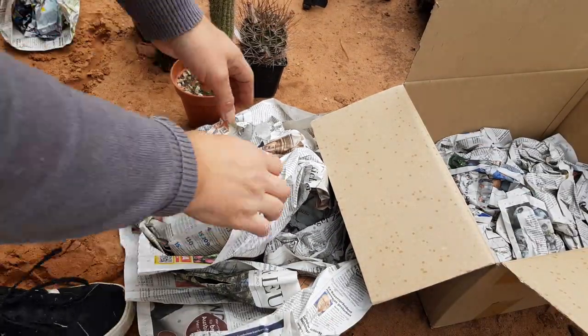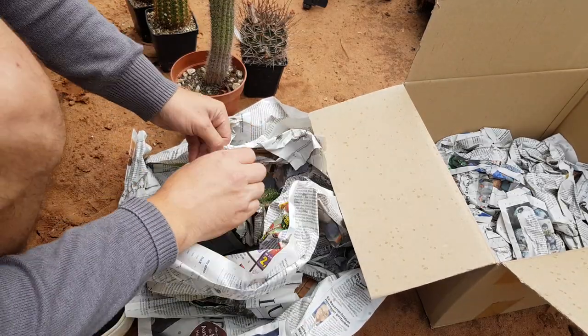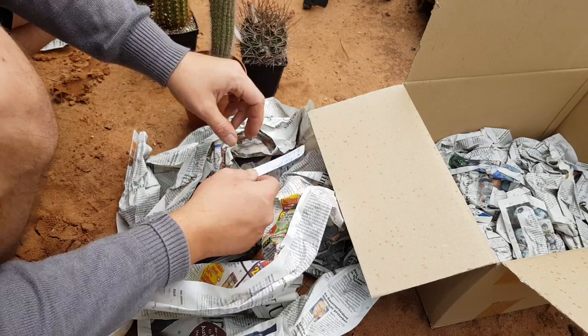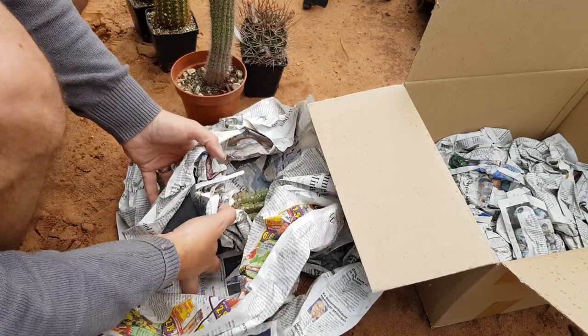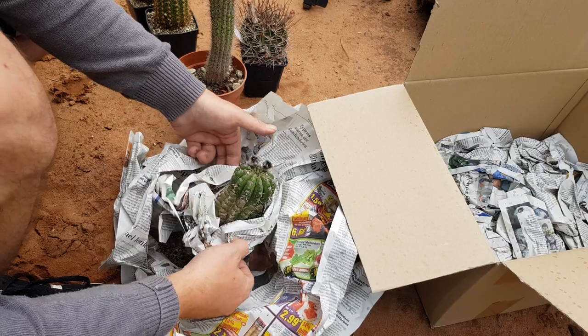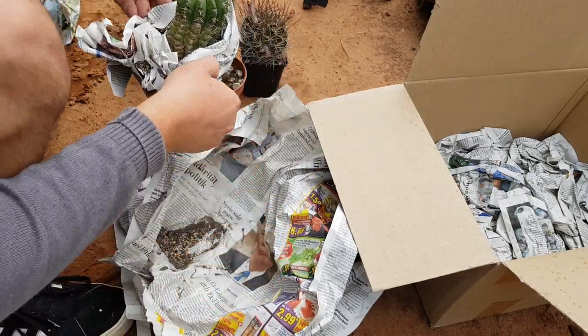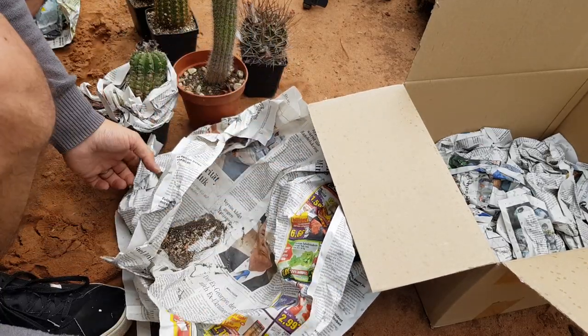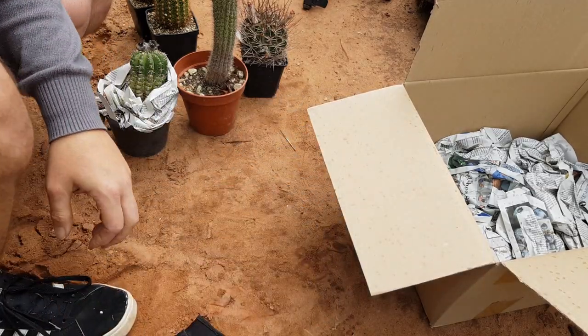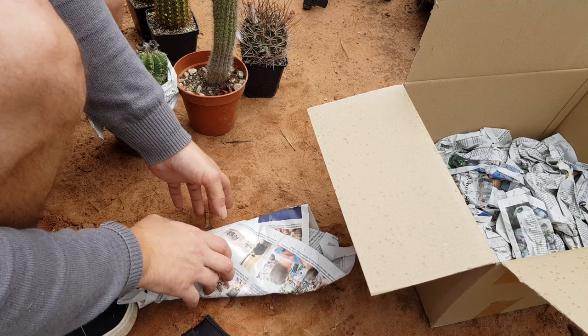This is something nice too — this is a Sulcorebutia flora Bolivia. I wanted this one, and I thought he forgot — he didn't put it on my tab. So I really need to pay for that one too. I don't know how, but this is super nice.